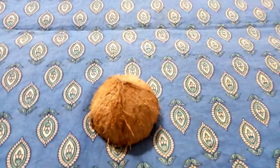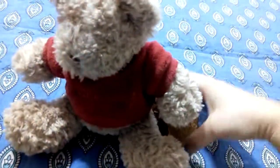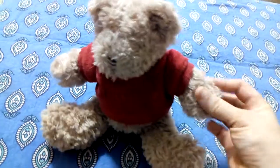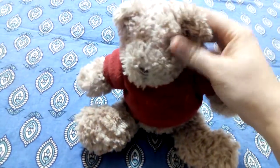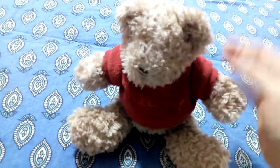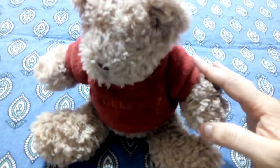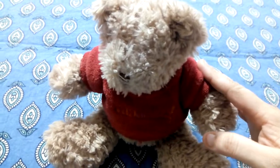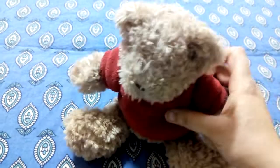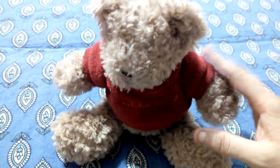Let's see one more thing which I have. I have a teddy bear. How is the teddy bear? I feel with my hand, with the skin — it is very soft, right? I am trying to tap. Can you hear the sound? No, because it is soft. Even if you tap, you cannot hear the sound.